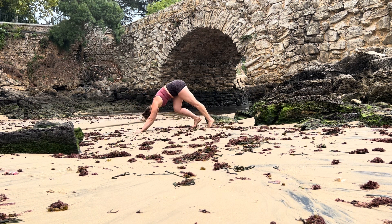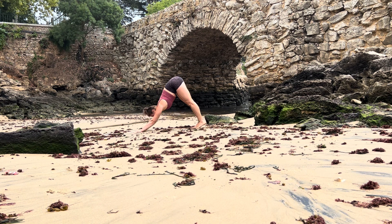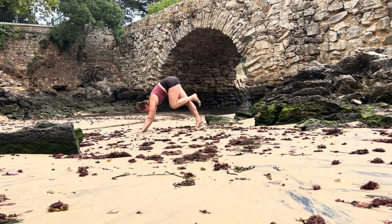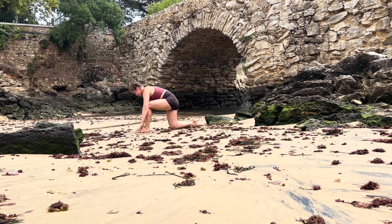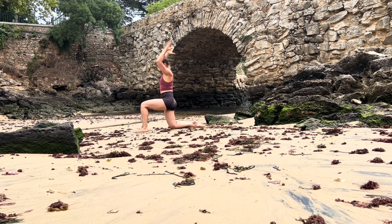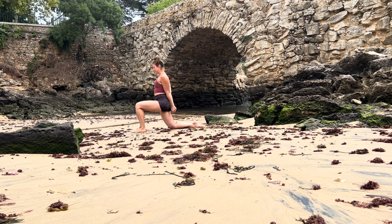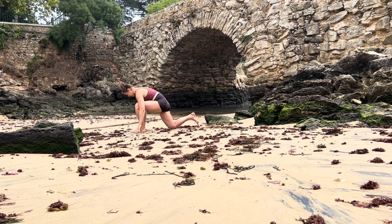Exhale, downward facing dog. Take an inhale, let it out. Lift your left leg behind you into three-legged dog. Left knee to your forehead, shoulders over your wrists. Step your foot forward, lower your right knee down, tuck your toes. Inhale come up into low lunge position. Interlace your hands with the opposite thumb on top, inhale lengthen your spine, and as you exhale sink your hips a little bit lower. Let go of your interlace, reach your arms, and as you exhale lower your hands onto the ground.